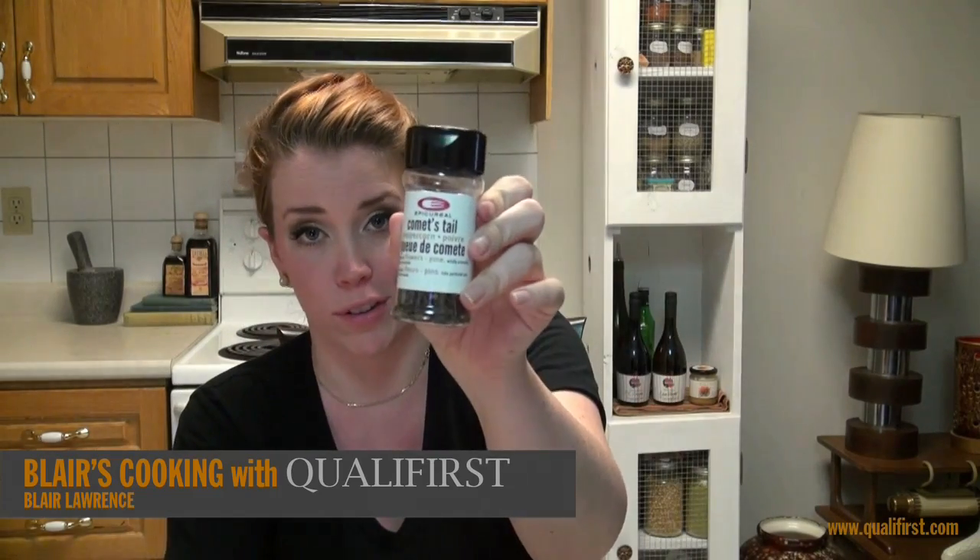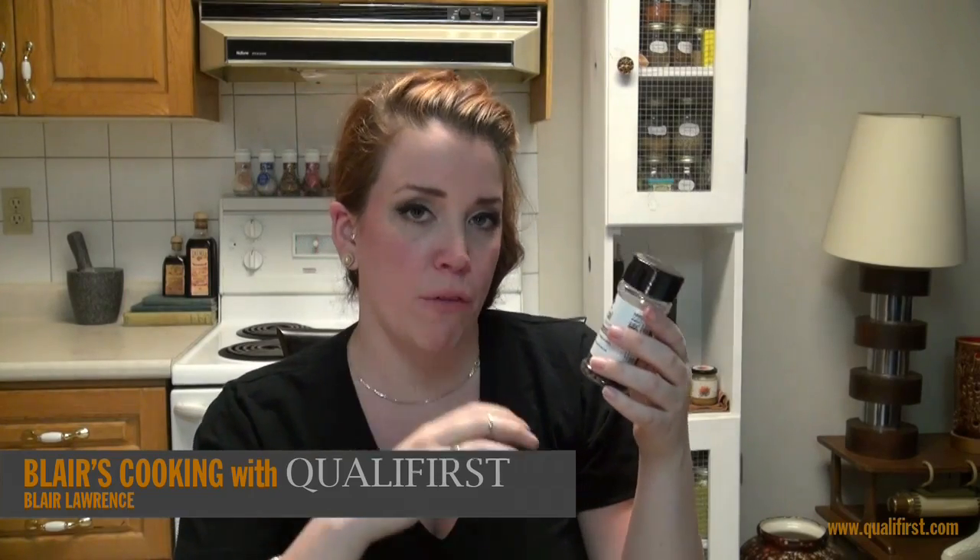Hey, it's Blair Lawrence for Blair's Cooking with Qualifirst. Today I'm talking about Epicureal Comet's Tail peppercorns. Now, these peppercorns are really different than the average peppercorn.